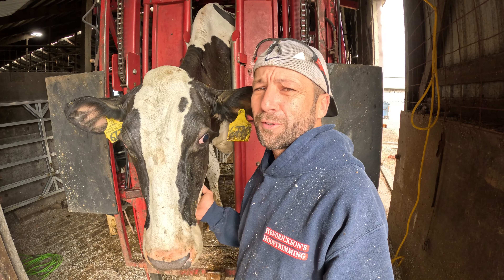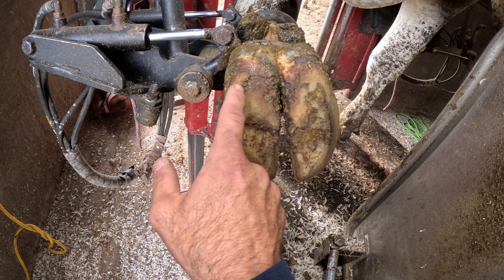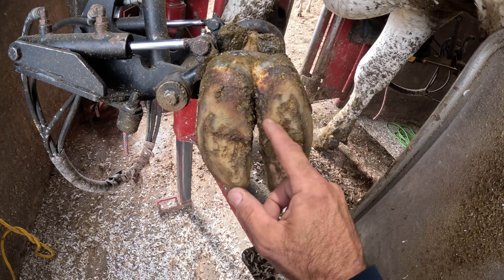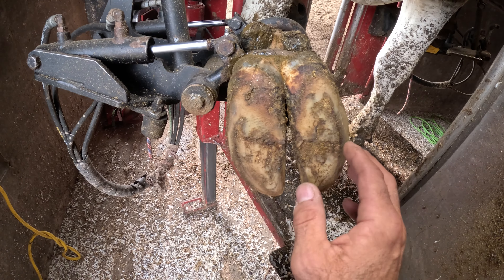Just to clarify for those who've asked, it doesn't hurt the cow at all getting her trimmed like this. Hoof trimming being an act of corrective wearing, she's not wearing as much here as she should be — she's not wearing as much to the inside on this claw as she should be. There's a big difference between cows that don't have a problem and cows that are as comfortable as possible. She does not have a problem, but this uneven wear will make her not quite as comfortable as possible.